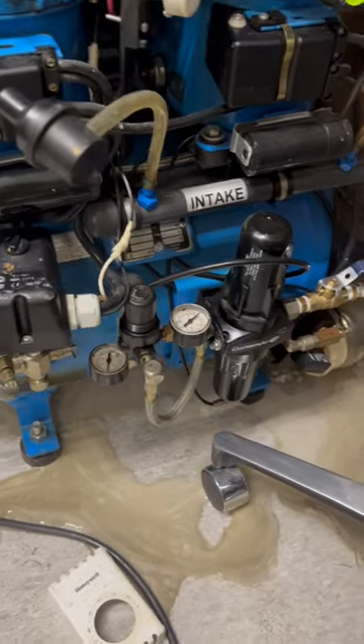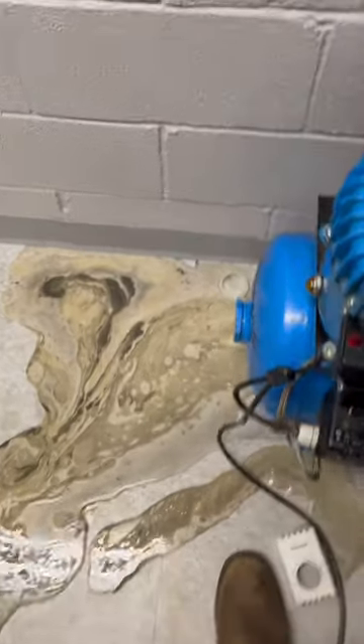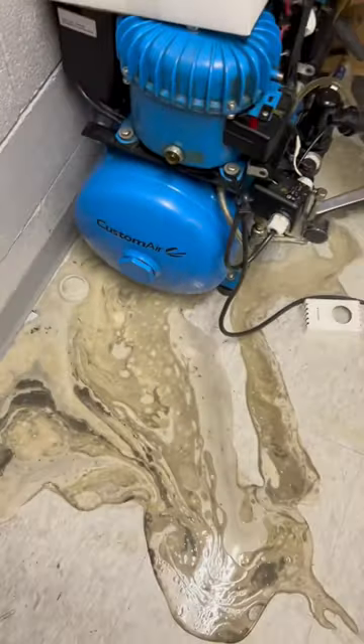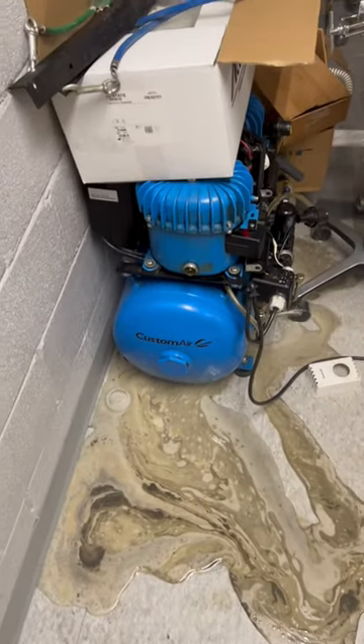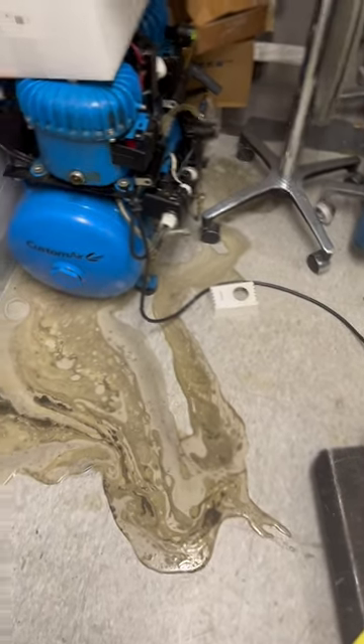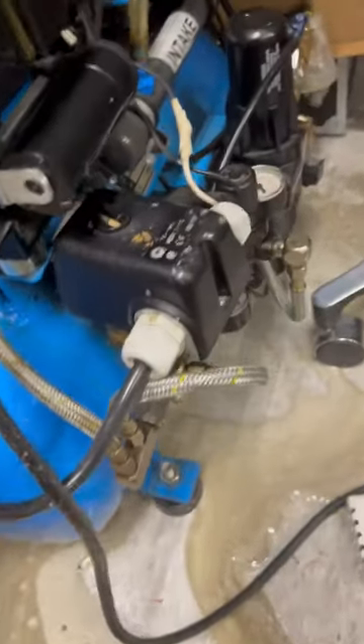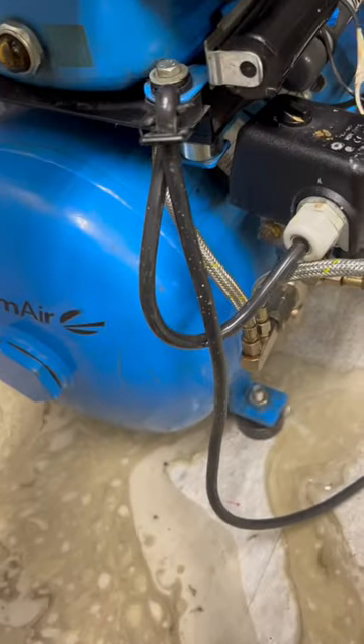It's an old dental compressor, and this thing has never done this before. I can't say we ever really maintain it — it's this little Custom Air Dentalese compressor with these really expensive PM kits, so we never maintain it.